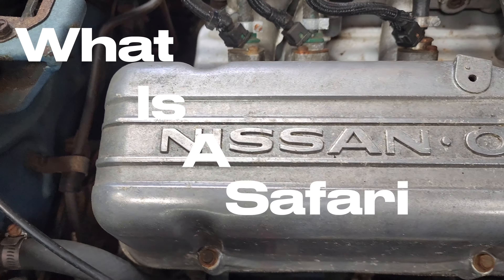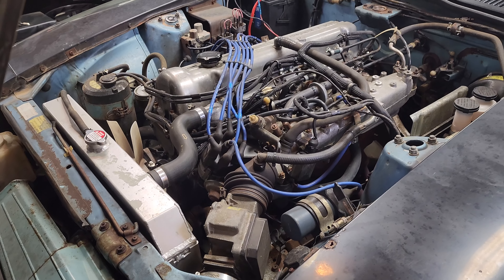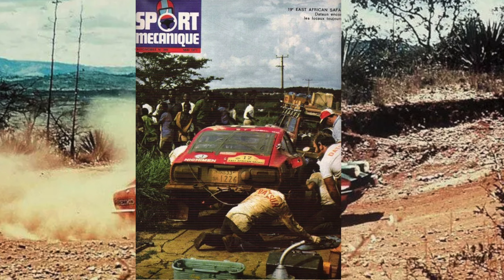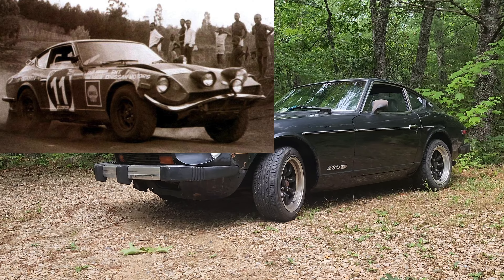What is a safari car? They're standard road-going sedans or coupes modified to race off-road, and in 1971 Nissan did exactly that, fielding three 240Zs in the East African Safari Rally, which is one of the toughest, longest, and most grueling rally racing challenges in the world.